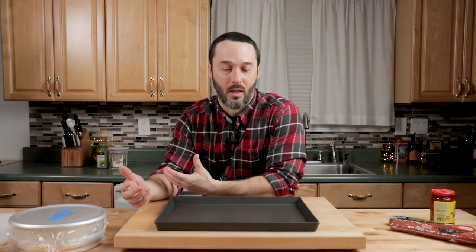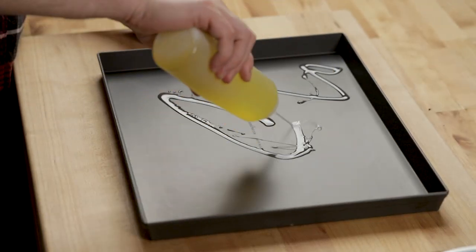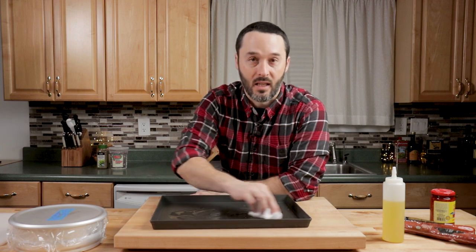The key to a good grandma pizza is that really crispy bottom. To get that crispy bottom you've got to put a lot of olive oil on the bottom of the pan. I'm using a Lloyd's pan — the same one I've used all along — but you can definitely use a standard aluminum pan. There's a lot of oil on the bottom; just try to distribute it as evenly as you can.